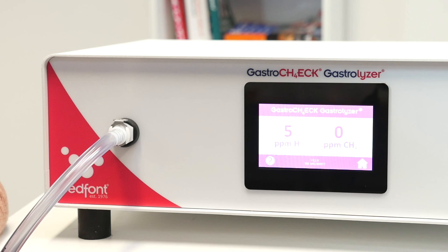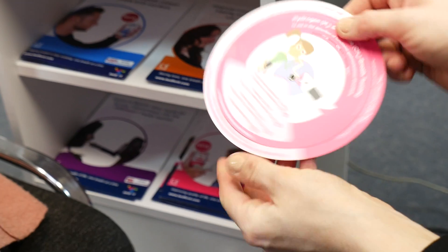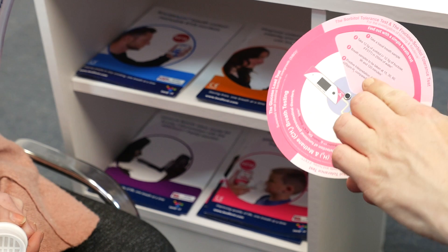Press the home button to return to the home screen where you can repeat a breath test if necessary. Readings and results can be interpreted using the interpretation wheel included with the Gastro Check.